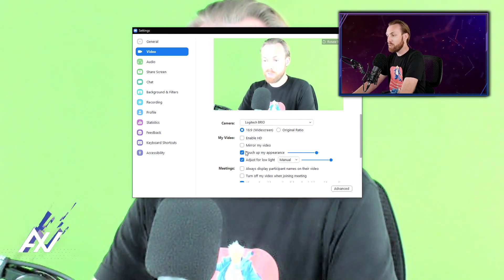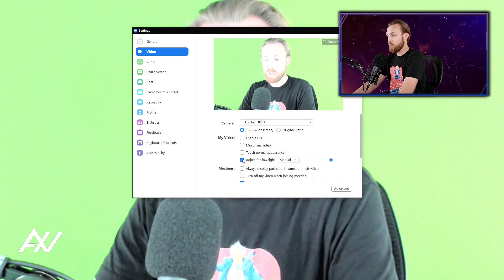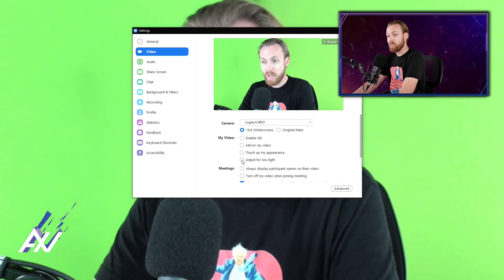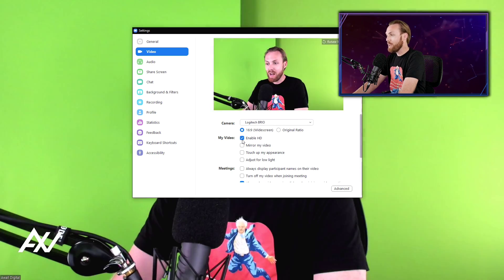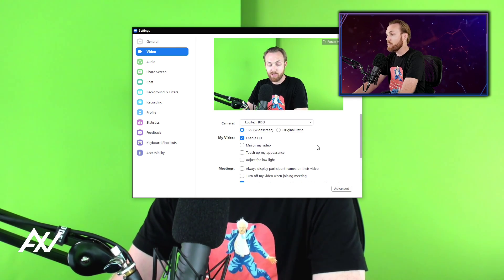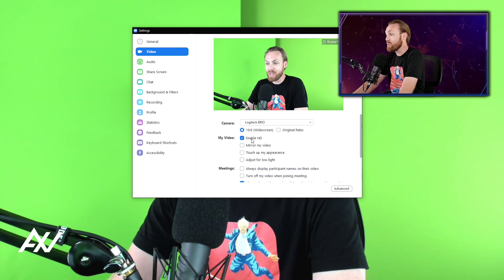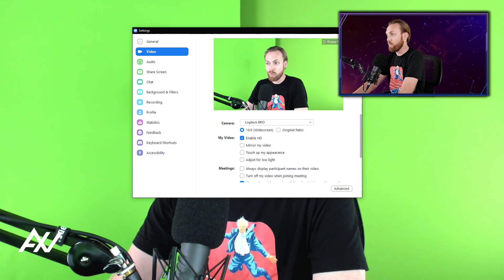If you have 'touch up my appearance' selected, I recommend turning that off. If you have 'adjust for low light' on manual, I recommend turning that off. As you can see, the quality just drastically increased. And the last step that everybody misses is 'enable HD.' When I do my multi-million dollar webinars with big CEOs, they never have this turned on. They do interviews on CNBC and never turn on enable HD. Do you see how much better that quality is? You can also mirror your video if you prefer to look one way or the other — I prefer not to. Here is the full quality.